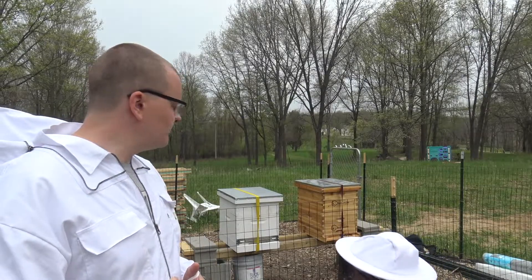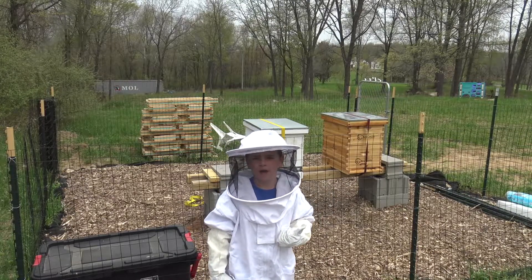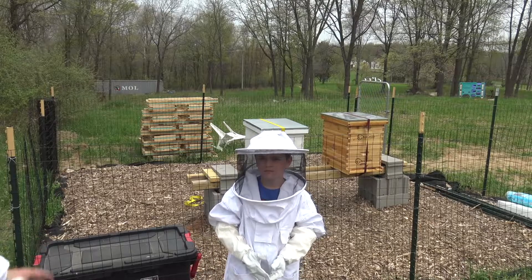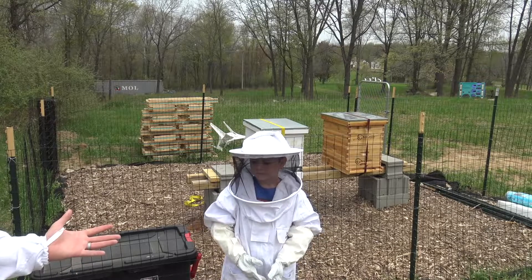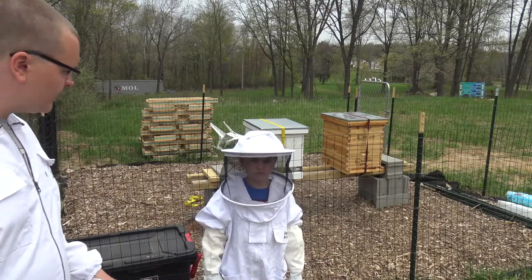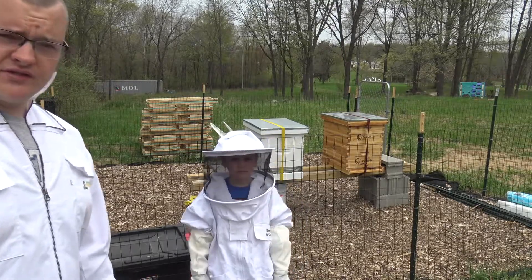When you're in the hive, try to look for pollen on their legs. If they have pollen on their legs, that means they're getting it from somewhere else, which is a good thing. We're all suited up — I've got to put my hood on, Blake's all suited up — and we're gonna get in there.